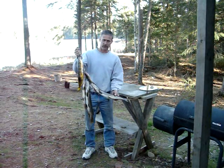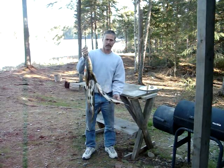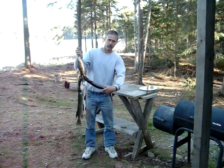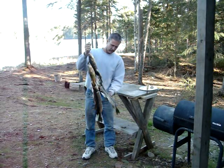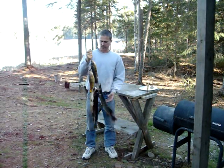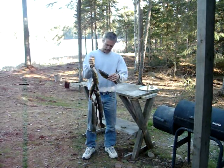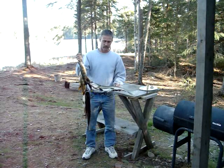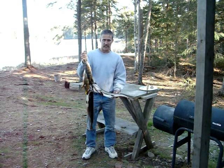Anything bigger than this for Northerns we would usually throw back, and anything smaller than this one right here we would also throw back. But these are perfect eating size — we just have to deal with those Y bones. I'm gonna make two videos: the first is how to clean a perch, which is real simple, and the second is how to get rid of the Y bones when cleaning Northerns. I hope you enjoy these — let's get started.